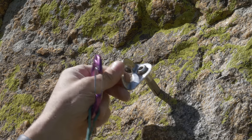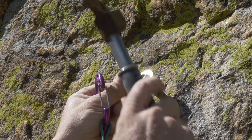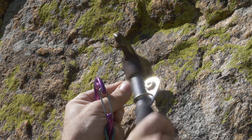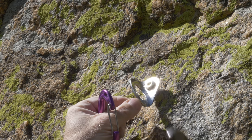Go ahead and set the bolt in the hole and then tap it in. Make sure to orient the hanger in the direction of pull — the expected direction of pull.